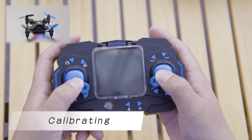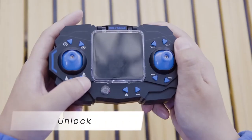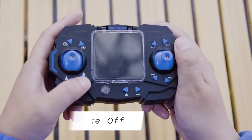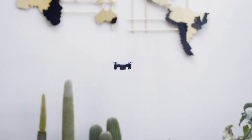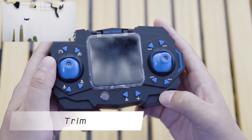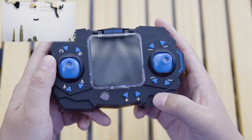Calibrate the drone on a flat surface. Unlock the drone. One key takeoff. When the drone drifts, press the button opposite the direction of the drift to trim the drone.